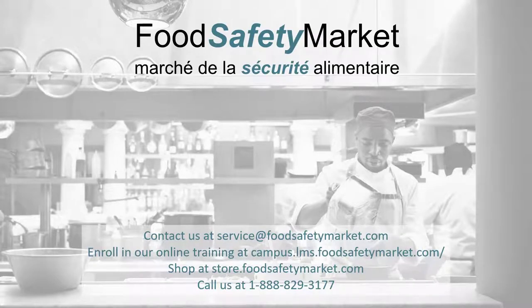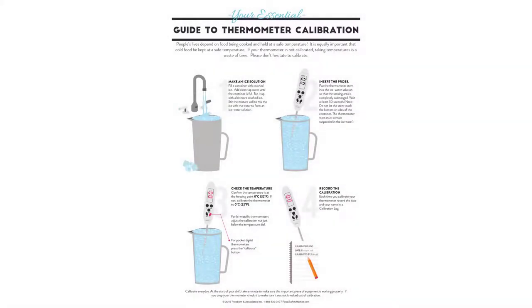It's time for an extra serving of food safety information from foodsafetymarket.com. Your essential guide to thermometer calibration.